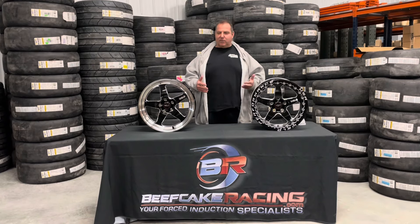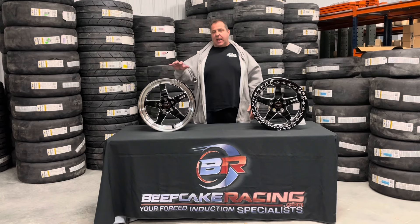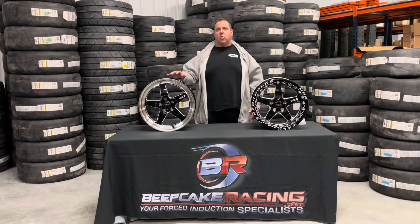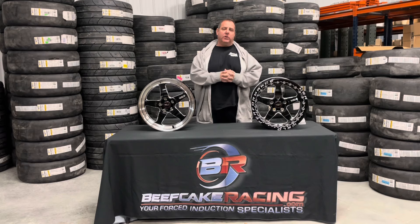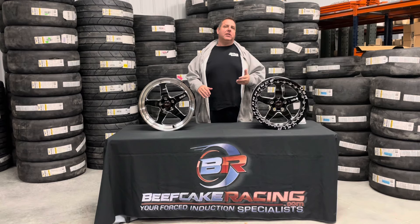Whatever you like, whatever you need, you can do that. Just in the Venturas I've probably got 150 to 200 in stock here at the store, and we've got a ton at Weld that we can ship same day usually. I've probably got about 600 to 700 wheels between the Ventura, the Belmont, and the Lagunas in stock. Definitely check out the website.